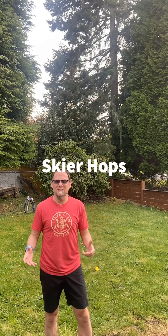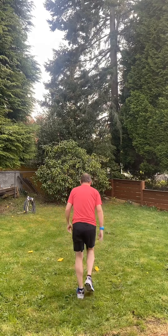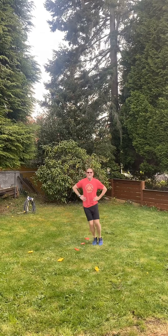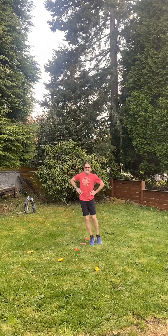This next exercise is called skier hops. You'll notice I've got beanbags here for my line. I'm going to start out straddling the line with my hands on my hips and just go back and forth. Off of your toes — you really want to spring up as you're bringing your legs from side to side. Let's do that for ten seconds: one, two, three, four, five, six, seven, eight, nine, ten.